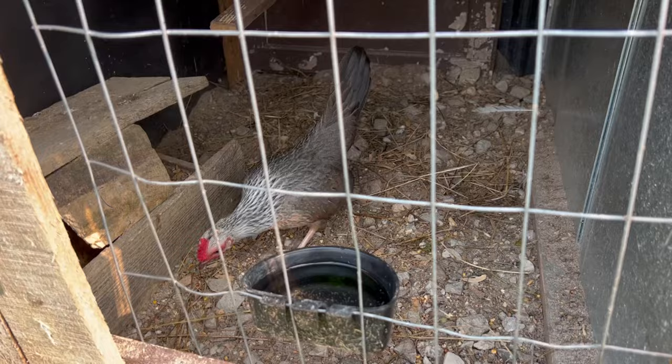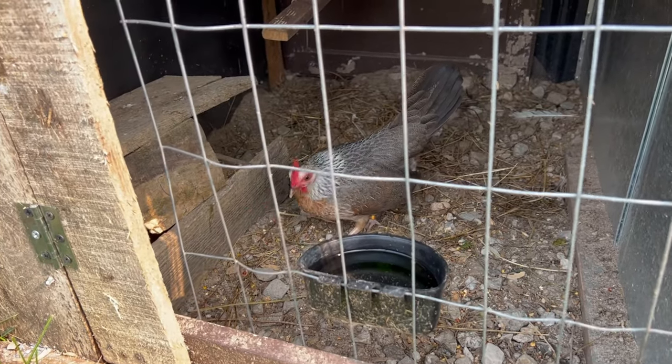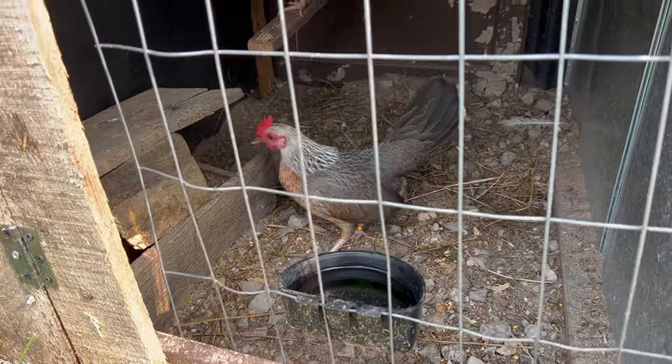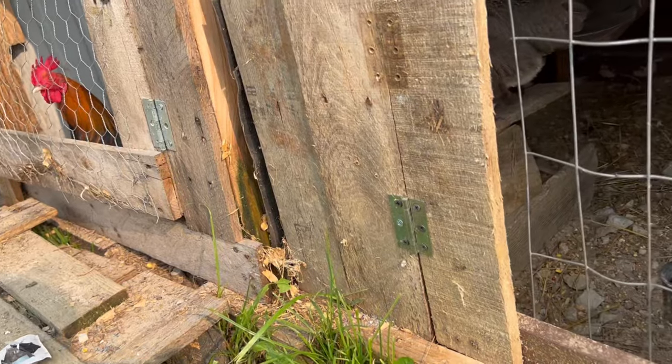This is the sister — if you can tell on her wings, she's got a little brown. She's also our F1 BB golden project; she's the sister of that little rooster right there.